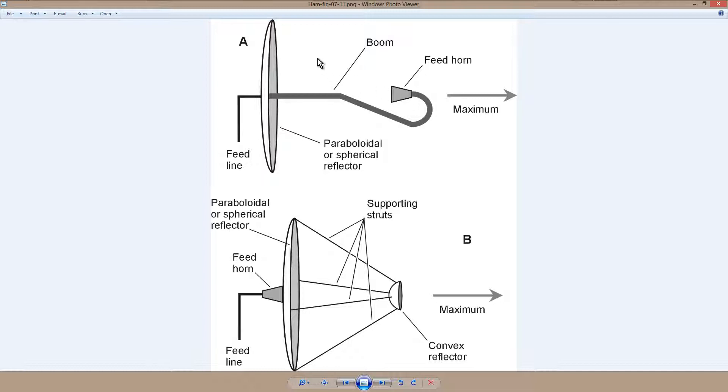Generally speaking, the diameter of the dish affects the gain, the directivity, and the front-to-back ratio. As you might imagine, the front-to-back ratio in an antenna like this is quite high indeed. When you transmit, the signal comes out through the transmission line and out the feed horn, which is itself a specialized directive antenna — sort of like a flashlight or lantern — shining the microwave signals at this dish, which then collimates or makes parallel the electromagnetic wave fronts, so they come off in a maximum like that.